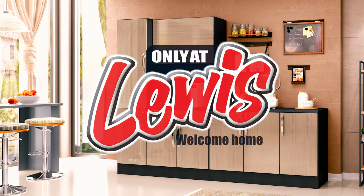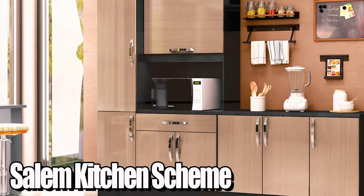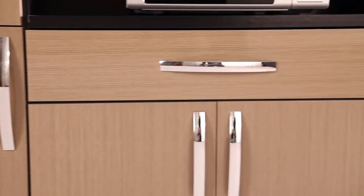Another Lewis bestseller, introducing the Salem Kitchen Scheme. Light wood grain, high glass finish frames with striking silver beveled handles.